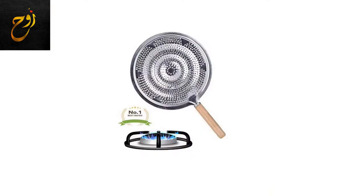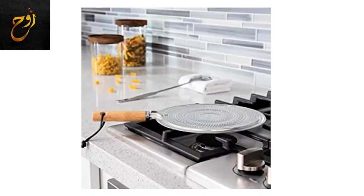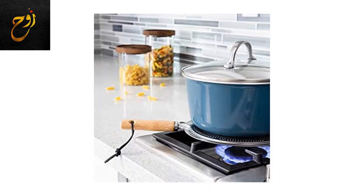This is the Aluminum Heat Diffuser. This heat diffuser reduces heat from burners on both electric and gas stovetops. Heat is distributed evenly to eliminate hot spots in pans and keep foods from scorching.